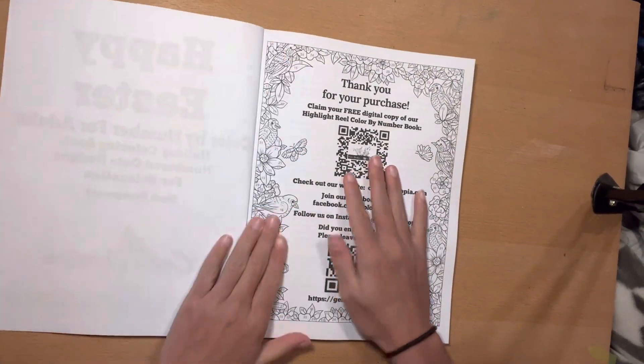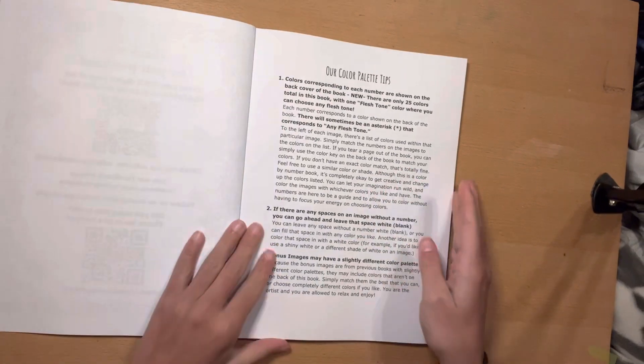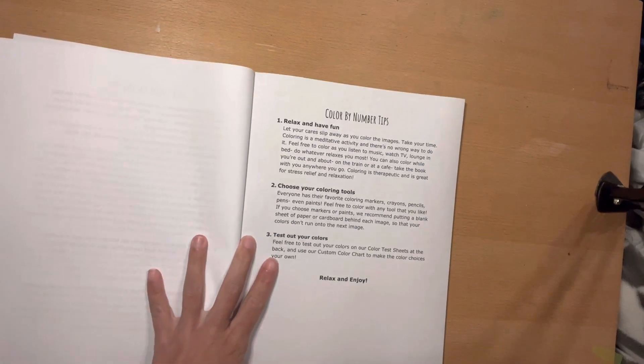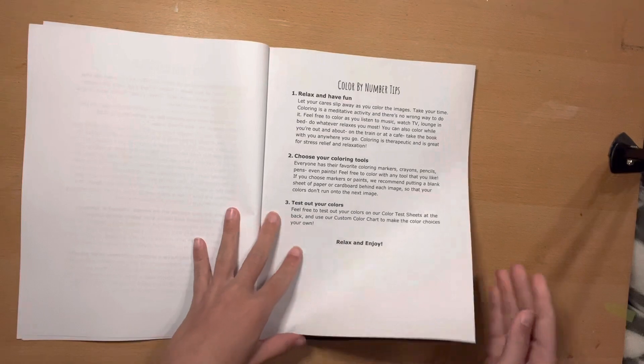I was so excited for this, you guys. The pages are so cute. Sorry guys, I've got to figure out why my camera's doing crazy stuff. Alright, that should be good.